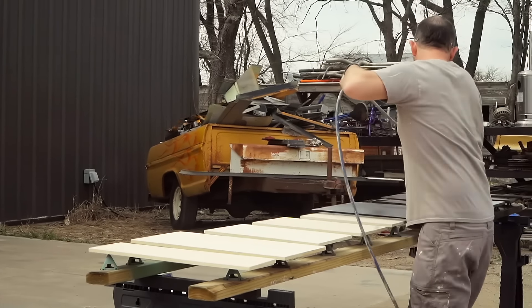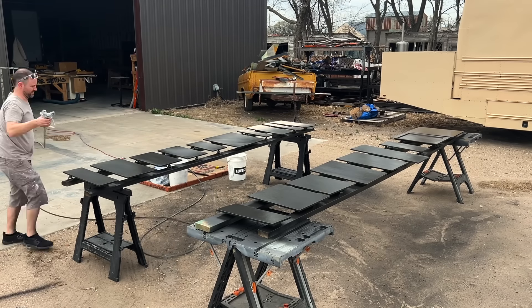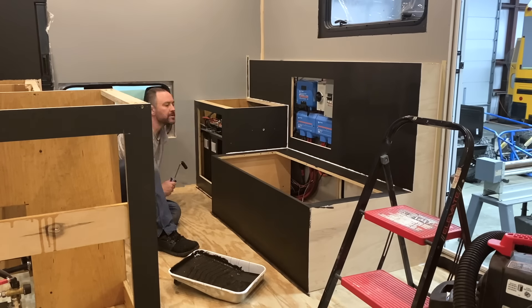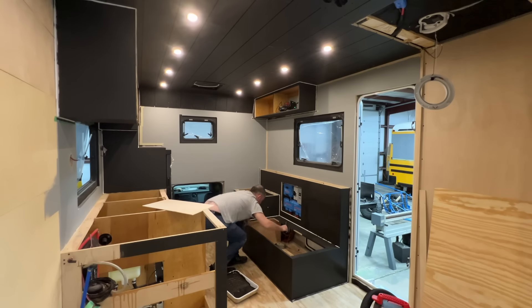Many people question us on our dark style — having dark ceilings and dark cabinets — and feel like it encloses the space. But we disagree. We think it looks really great, has really clean lines, a very minimalistic look, and we've never felt like it encloses the space because of our design, trying to keep it open as much as possible. We've been really happy with how it turns out despite a lot of people questioning us.